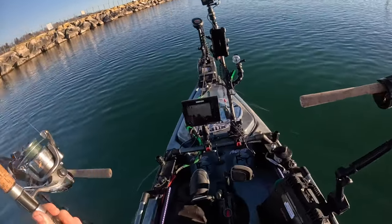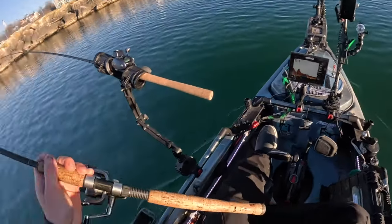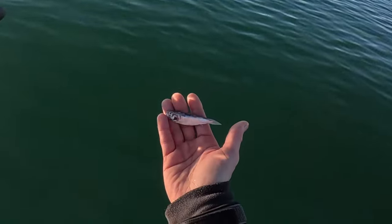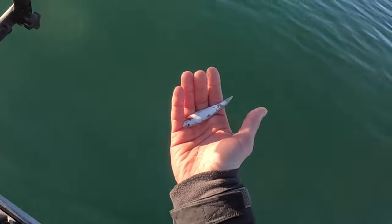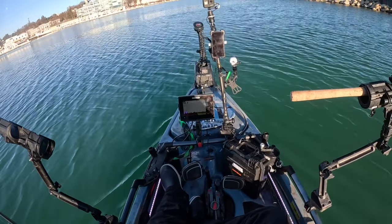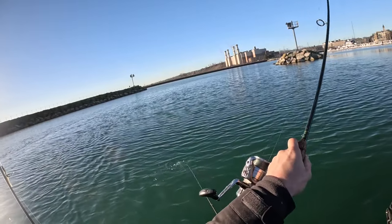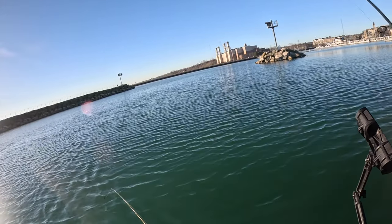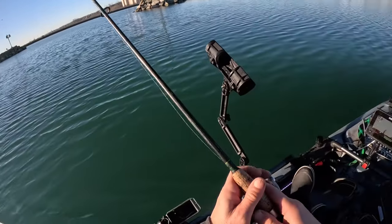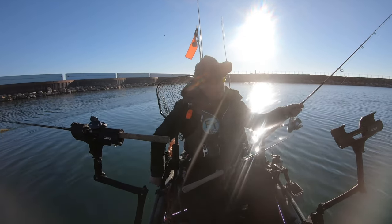Let's see what the next fish is gonna bite on — one of the Triple Threat lure spoons or another crankbait. See if the next one will pull some drag. And this is what that fish spit up — about the size of the spoons I'm using. There's a fish! Got off — just let line out for the spoon and it got off. What are we at now, one for six? Geez louise.